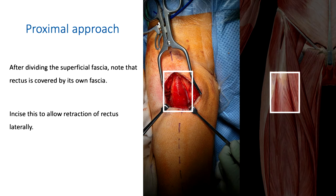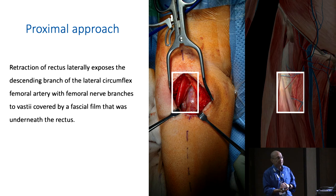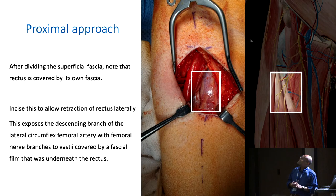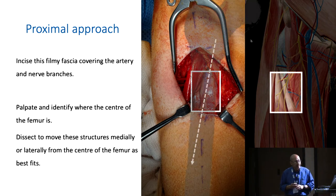Find the medial edge of rectus femoris and retract rectus femoris laterally. When you retract rectus femoris laterally, you will see the undersurface of the fascia — because you've opened the fascia from the superior surface and are now on the undersurface. Through that fascia you will see some nerves and a vessel: the descending branch of the lateral femoral circumflex and some femoral nerve branches to the vastae. Open that fascial layer longitudinally. Palpate and identify where the femur is, as that can guide you which way to mobilize the artery and vessels.